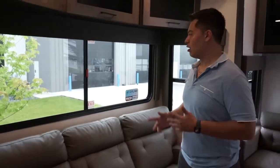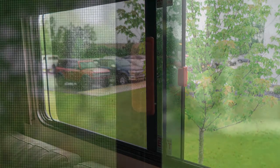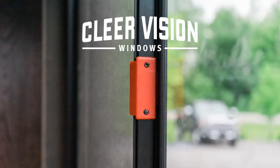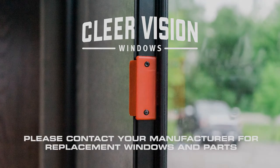So guys, I hope you enjoyed this video. That's how you fix your window latch. Thanks for watching guys. Hopefully this video was informative to you. I'm Mark Disher here at ClearVision. We just want to take a quick second and shout out Alliance RV. We're here at their headquarters in Elkhart, Indiana. They were gracious enough and a good enough partner to us to let us come out and shoot onsite on one of their units. Hopefully it's been informative guys. Talk to you soon. Bye.